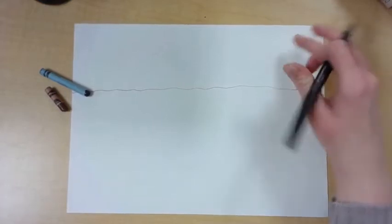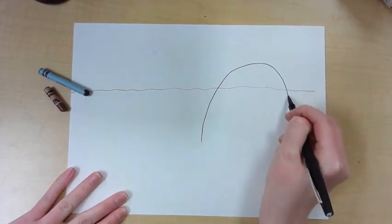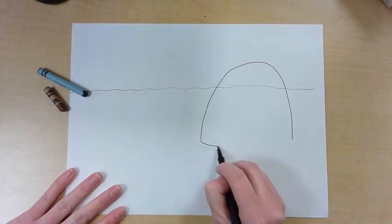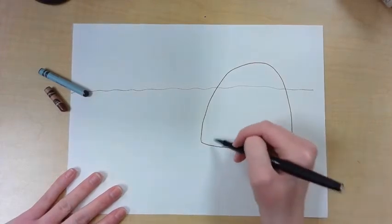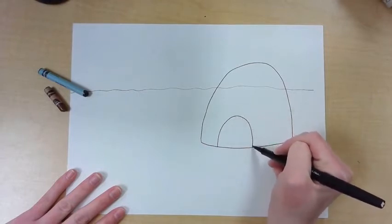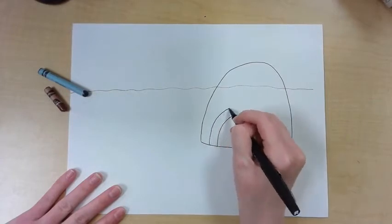I'm going to start with an igloo, so make a tall curve. Igloos are actually taller than they are wide, so make a big curve and then a little curve on the bottom to make it look round. Next I'm going to put a doorway in here, so starting from the bottom of my line, make another little curve.